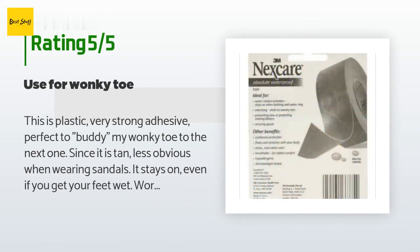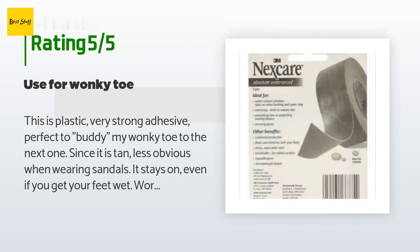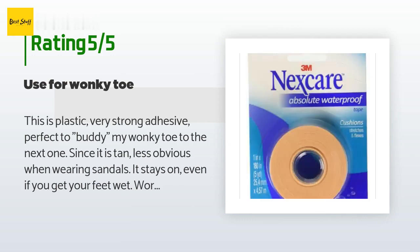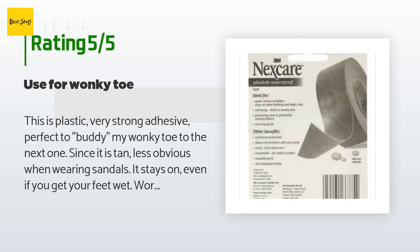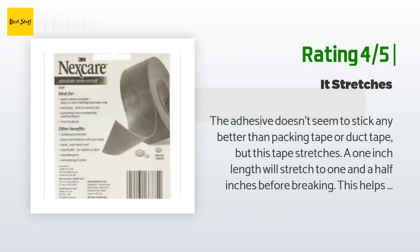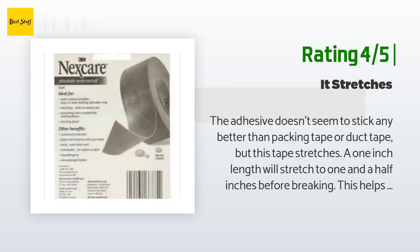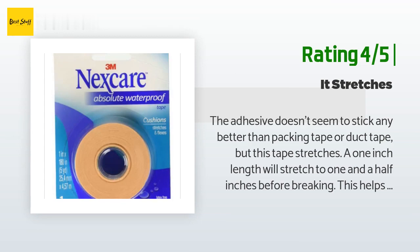A customer said: 'This is plastic, very strong adhesive — perfect to buddy my wonky toe to the next one. Since it is tan, it's less obvious when wearing sandals. It stays on even if you get your feet wet, works better than the standard white first aid tape and looks better.' Another happy customer said: 'The adhesive doesn't seem to stick any better than packing tape or duct tape, but this tape stretches — a one-inch length will stretch to one and a half inches before breaking. This helps to keep it stuck when the underlying skin stretches. It also doesn't leave adhesive behind on your skin when removed.'